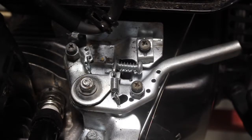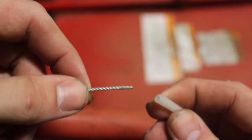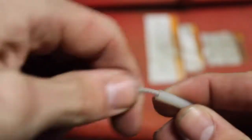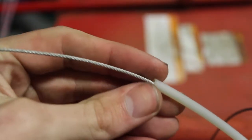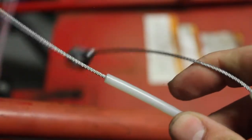Now we're going to go to the front of the cart and install our throttle cable. To assemble the throttle cable, all you need to do is take the end of your cable and insert it into the end of your tubing. Once the end is exposed coming out of the opposite side of your tubing, go ahead and pull until you come to the end.